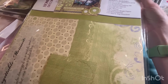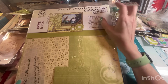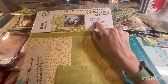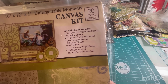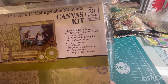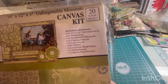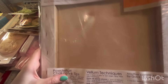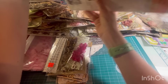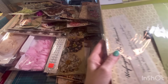This is Unforgettable Moments canvas kit. So you get the canvas, a vellum poem, chalking, chipboard die cuts, laser die cuts, ribbon, cardstock weight paper, embellishments, and step-by-step instructions. Everything's in there. That's kind of into it — I've never seen anything like that.